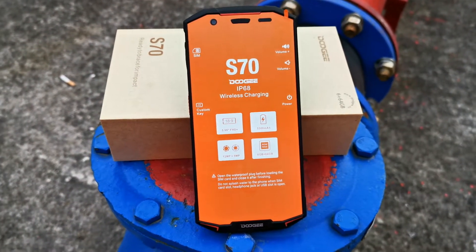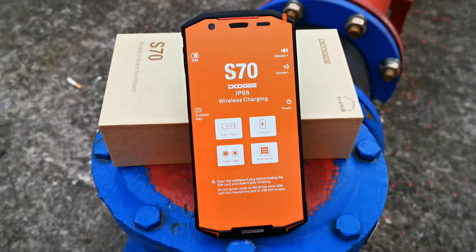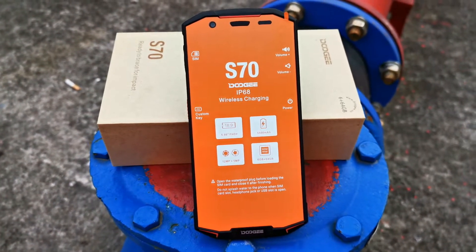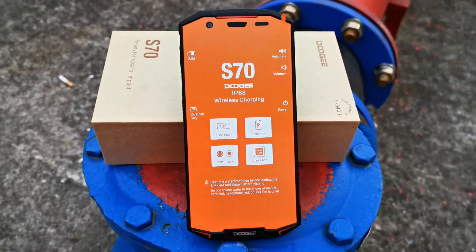Hi guys, let's review the Doogee S70 IP68 and IP69K, a gaming rugged smartphone.